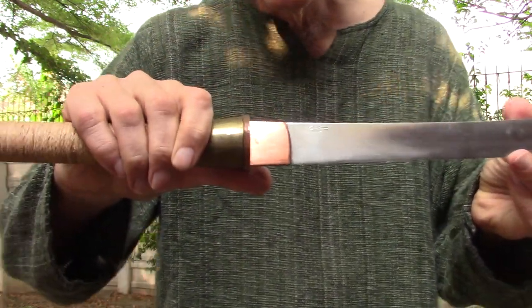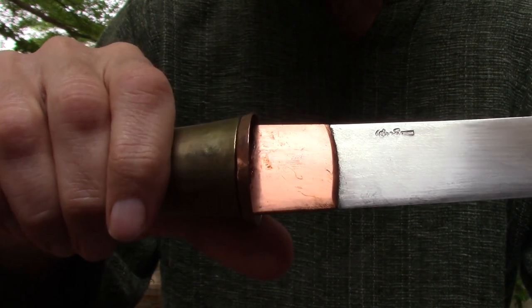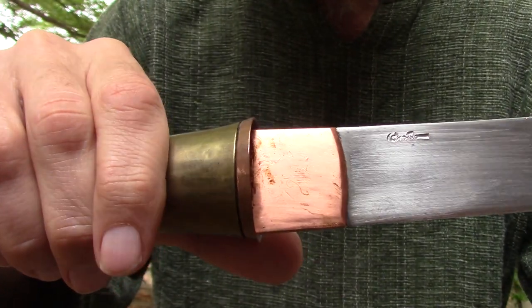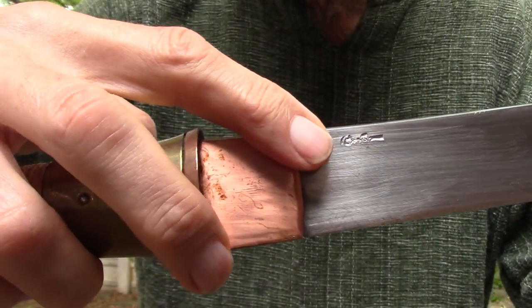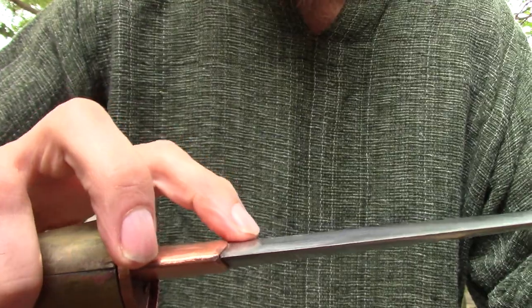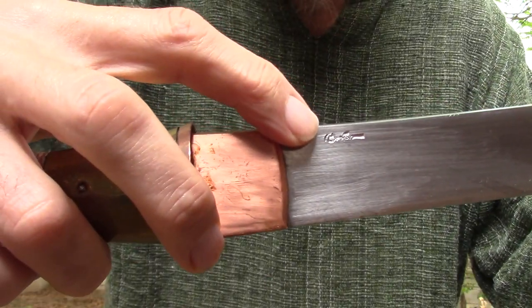You can see his maker's mark right there — right about there. I think he's using some old Thai writing.